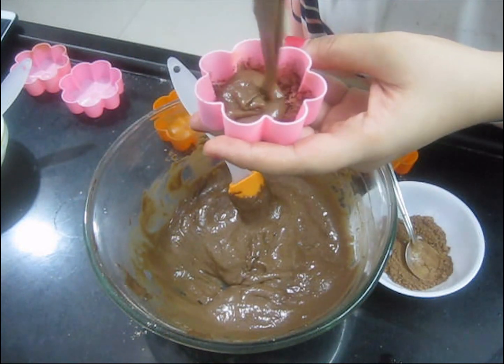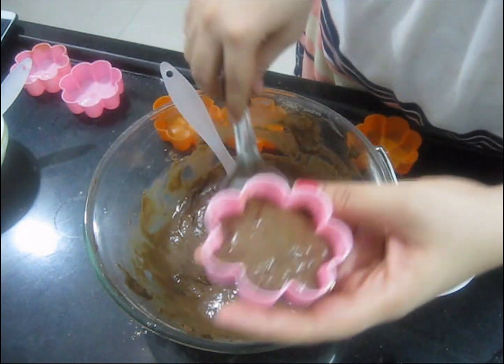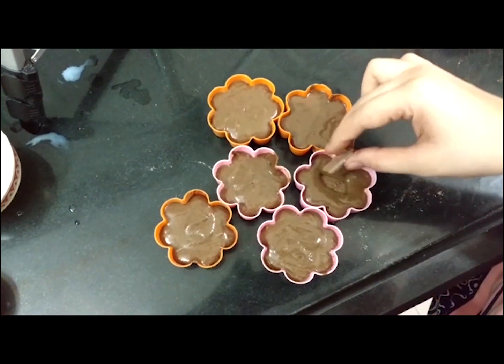Then take the cake batter and pour it in half only. Then take a chocolate piece, place it in, and cover it properly.